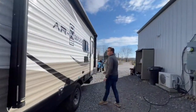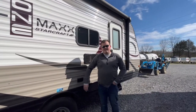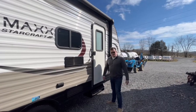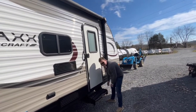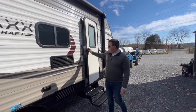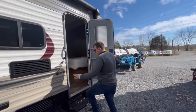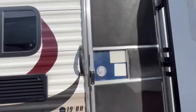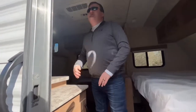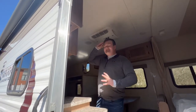Over here is your outdoor area. You have two plugs to power a TV, phones, or whatever you need. To open the door, just pull this out, flip it over, and open. You have a screen door as well. Make sure that door is locked or it will flip open from wind.